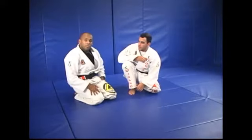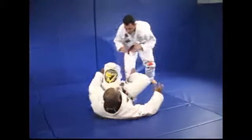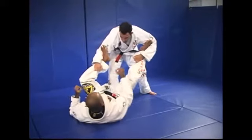Now the same sweep but he will be standing here. Now the spider guard control — it will be one leg and go to the other leg back.